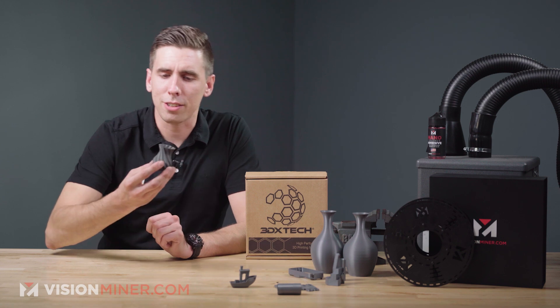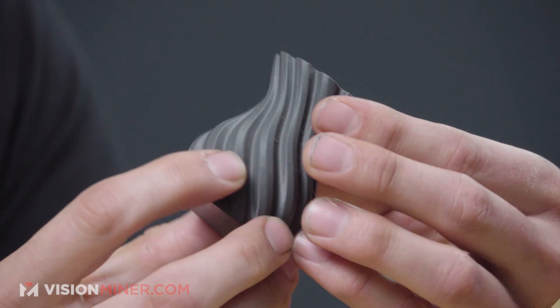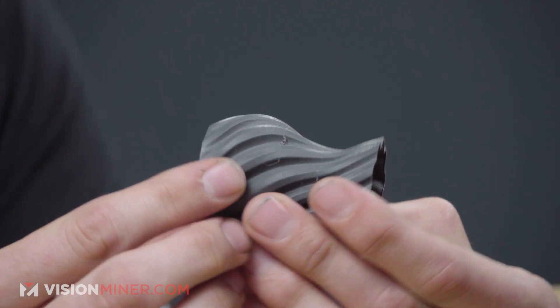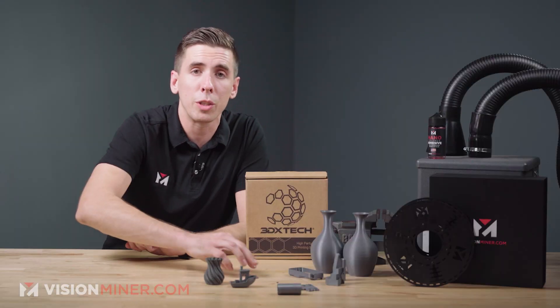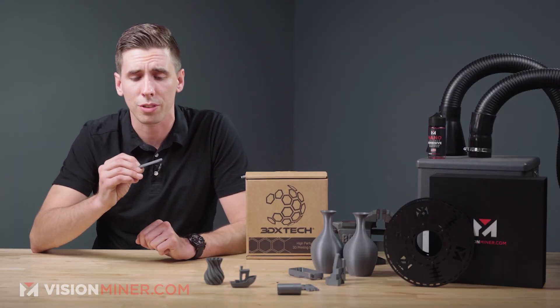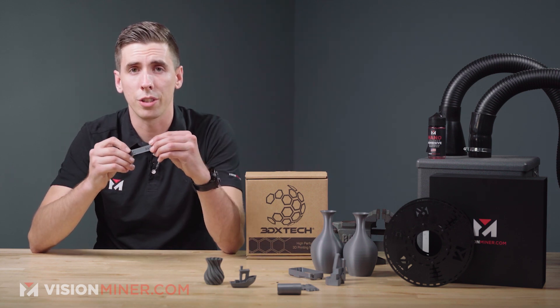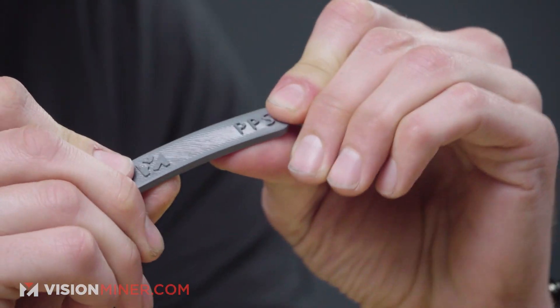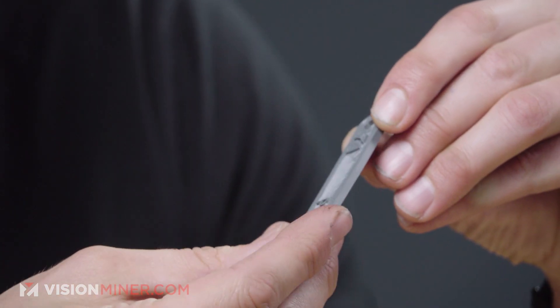We've got a little vase made in PPS — a pretty little vase with a nice surface finish that comes out very smooth. We also have the same sample bars in PPS, so if you want one of those, they're available on the site. Give us a call about your application and we'll send you a few to test out. These turned out beautiful — you really get fine details with this material.